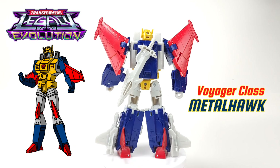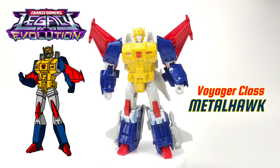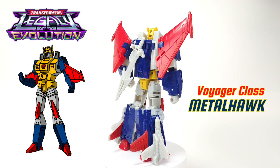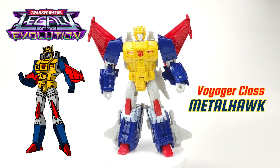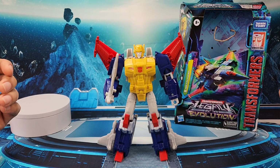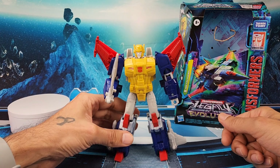How's it going everybody, welcome back to another episode of Prime Energon. Today we're going to be taking a look at the Transformers Legacy Evolution Metalhawk. This is a Voyager class, very nice looking G1 character. Don't forget to subscribe to Prime Energon — this is a new channel and there's still a lot to come. My name is Eric and I do Transformers videos, mainly Transformers stuff. So let's go ahead and get started.